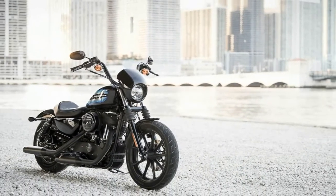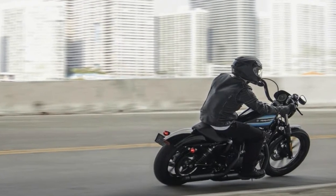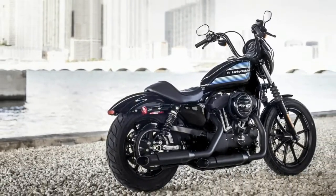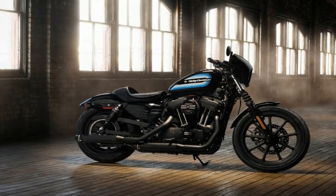Right away the front fender veers into custom country with a cut-down profile and braces that sport lightning holes. It comes nestled between blackout lower leg sliders that are topped with bellow gators below a similarly achromatic triple tree.